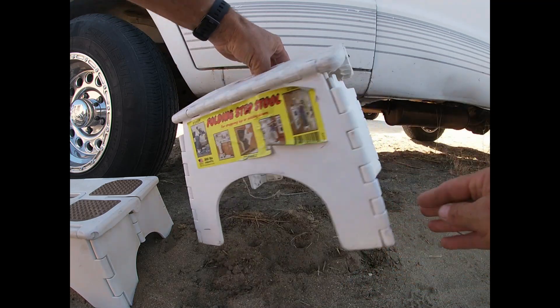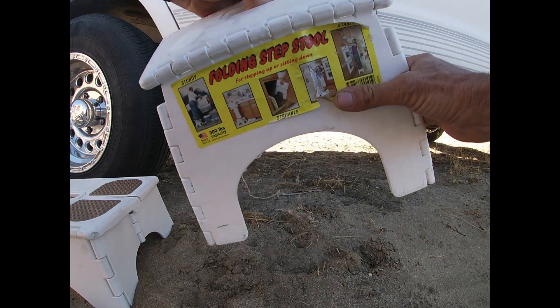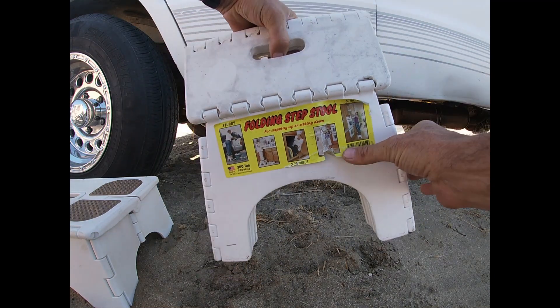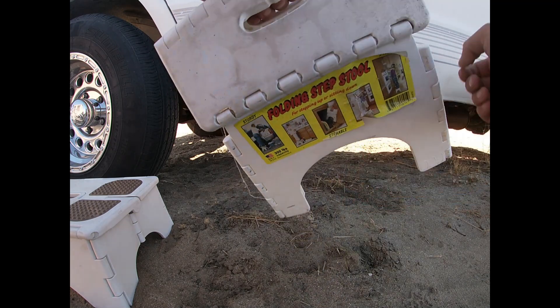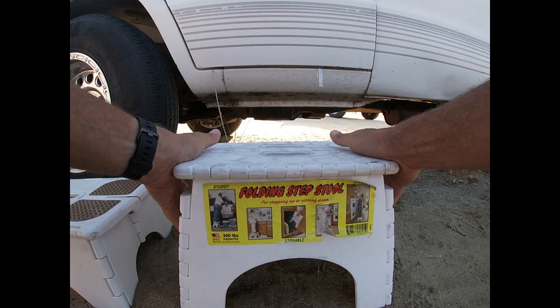Now you have to push the sides in, and then it folds up really easy. No big thing — it's a little stiff, but you don't fold it up all that often.